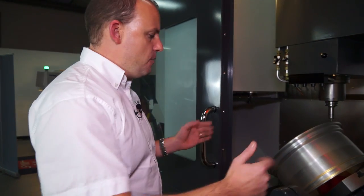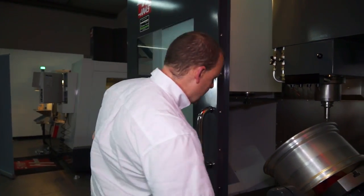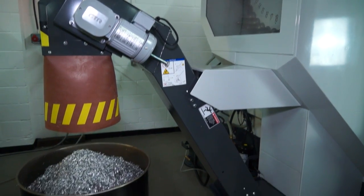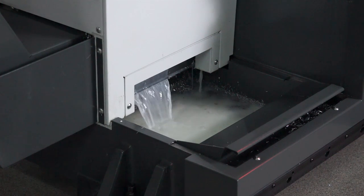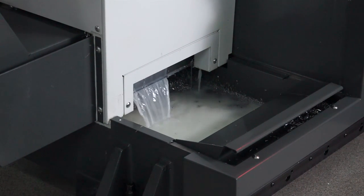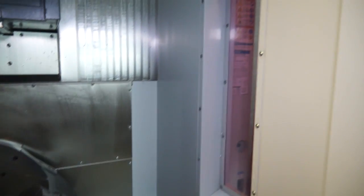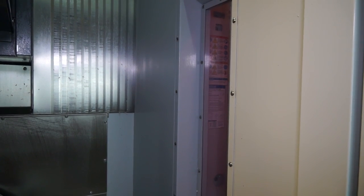Some neat features of the UMC 750 that we really like: the open access we've mentioned. Looking at swarf extraction, it runs directly under the centre of the table and out to the left hand side of the machine, so it's very unlikely you'll get any swarf build-up or problems. There's also a neat window to the right of the machine, so a machinist can see through not just the front door but also the side of the machine.